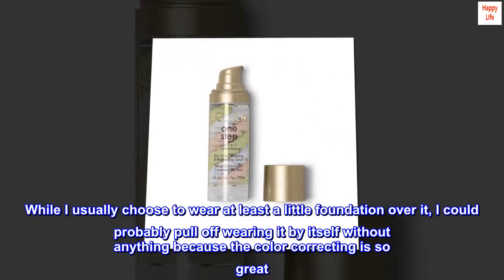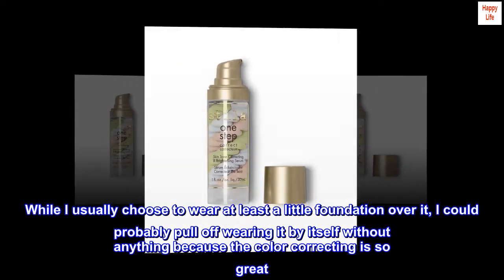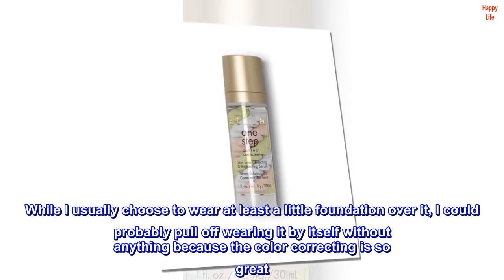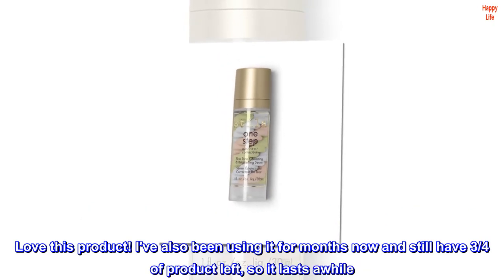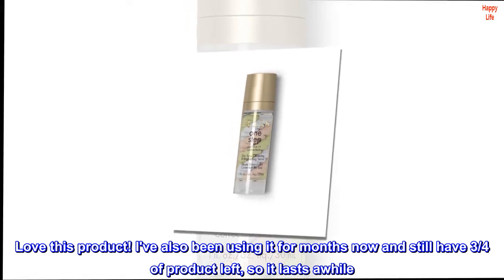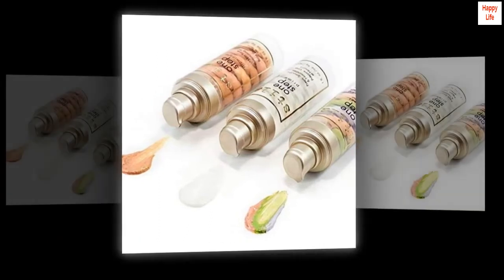While I usually choose to wear at least a little foundation over it, I could probably pull off wearing it by itself without anything because the color correcting is so great. Love this product. I've also been using it for months now and still have three quarters of product left, so it lasts a while. So worth it.